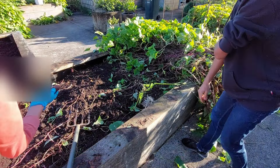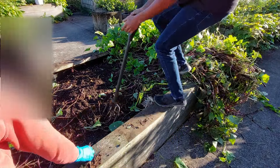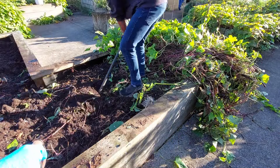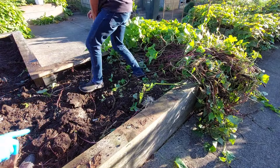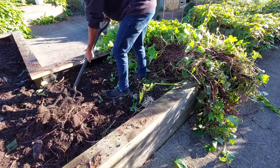The garden was closed for more than two years due to the COVID-19 pandemic, which allowed the weeds to take over the soil and cover the whole garden, especially perennial weeds like kikuyu grass and bindweed.